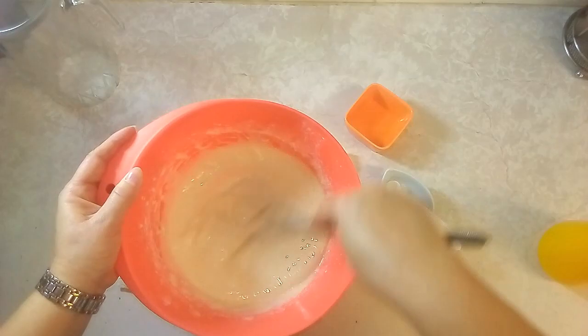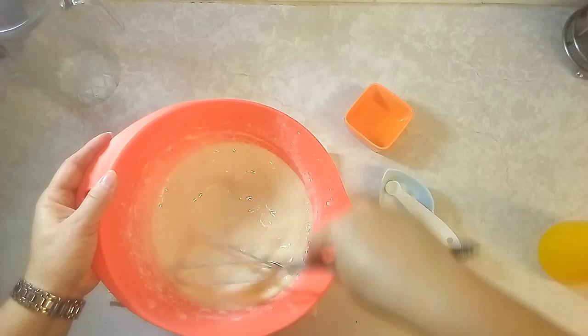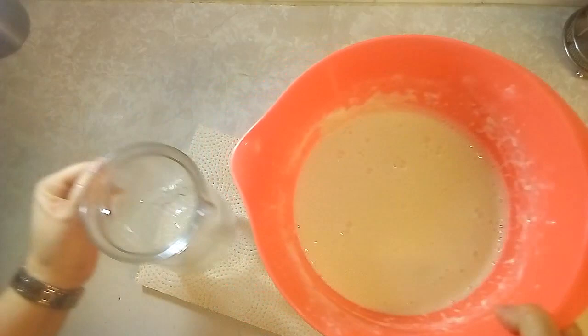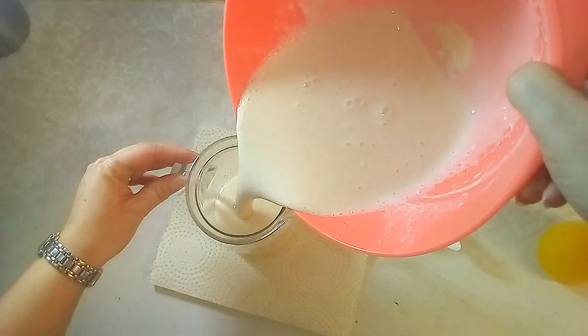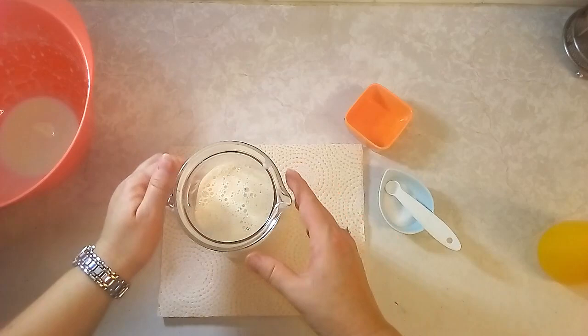You can see it's already starting to smooth out nicely — there you go, looks perfect. Pour it into another container and put it into the fridge for half an hour. Then afterwards I will show you how to make the pancake itself.